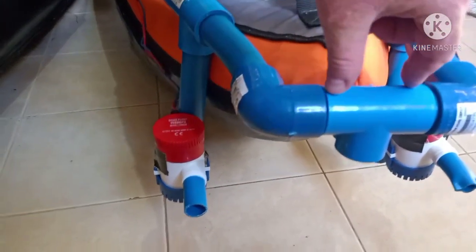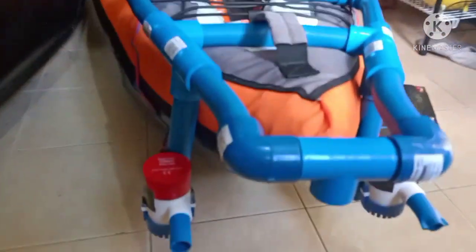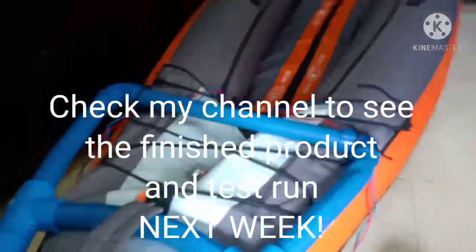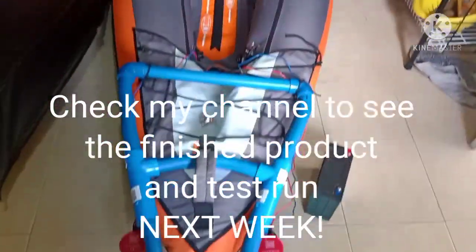This T-connector is just for demonstration — it's going to be a four-way connector, and the rudder will go through here and be controlled from up here. Stay tuned next week when I put the battery in, run all the wires, put the switch in, and take it for a test run.